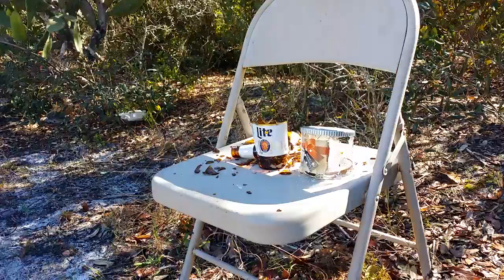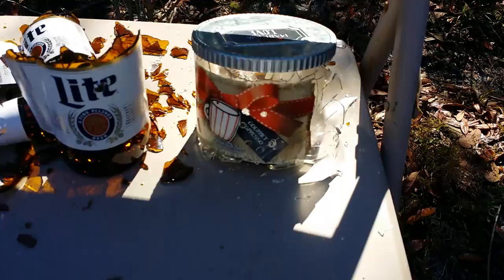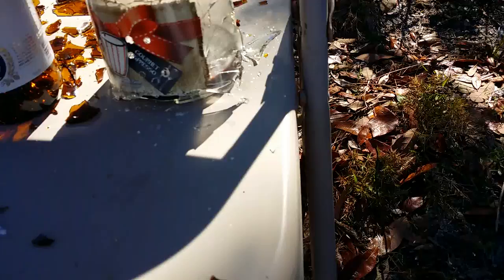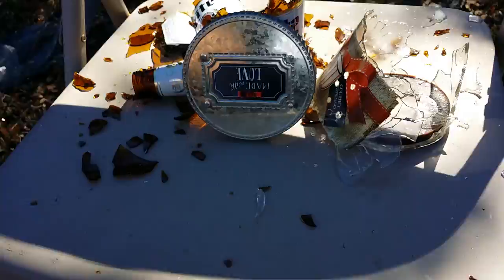That is freaking cool man - check this out, we got total destruction here. The glass on the candle is definitely thicker - you can tell by my grouping. We went straight through the front and blew out the back. Now let's try the aluminum lid. Wow, that's pretty cool - all right, we're going to do the lid now.